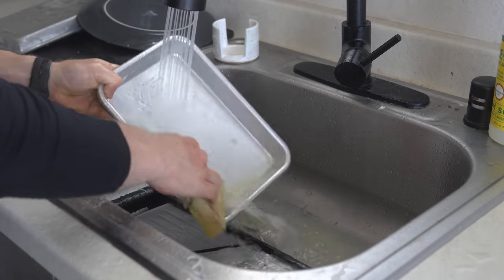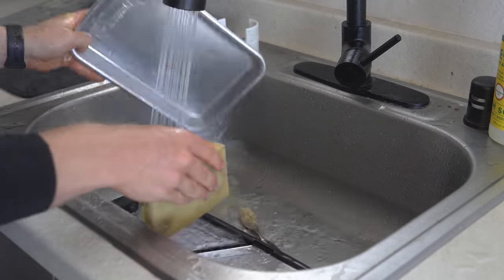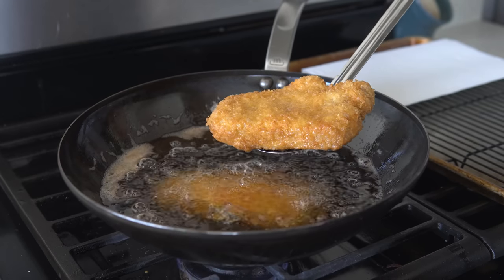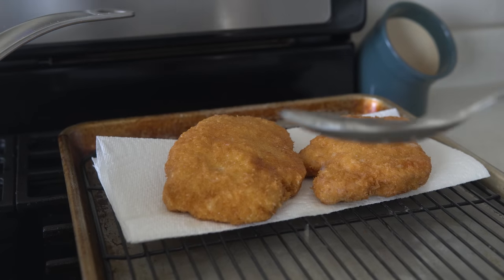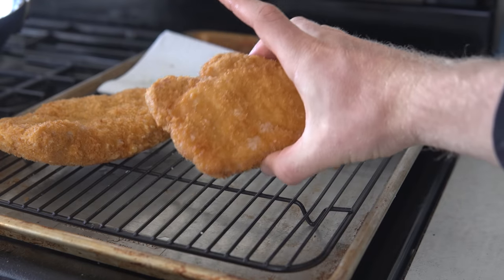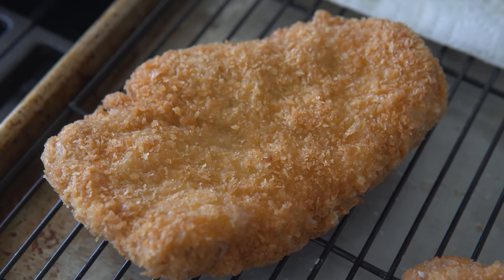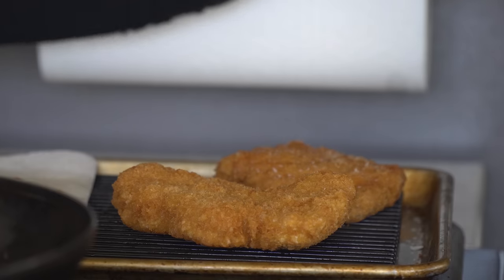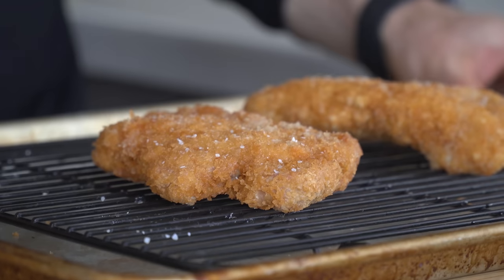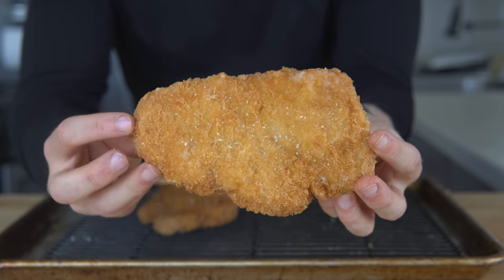Meanwhile you can quickly rinse those breading trays and plates from earlier — always cleaning as we go. After seven minutes these cutlets are perfectly golden brown and crisp. Move the finished cutlets to a paper towel over a wire rack to dab off some of that excess oil, then move them to that lower rack on the metal to keep them crisp, before adding a little sprinkle of salt.